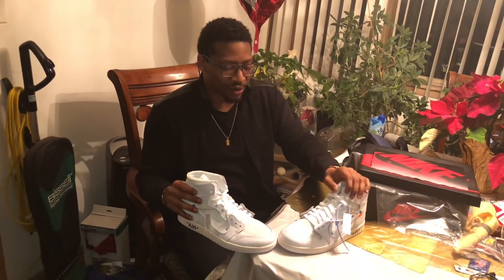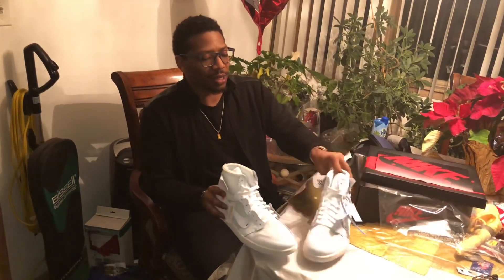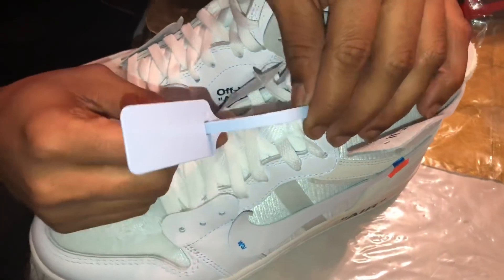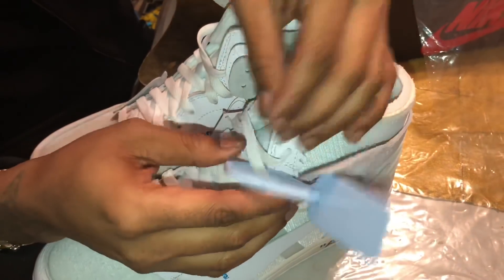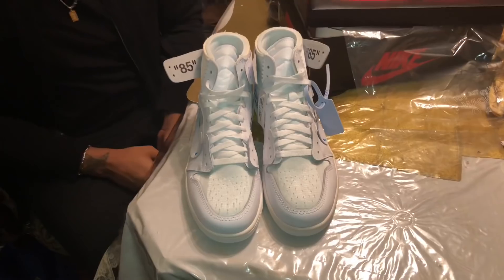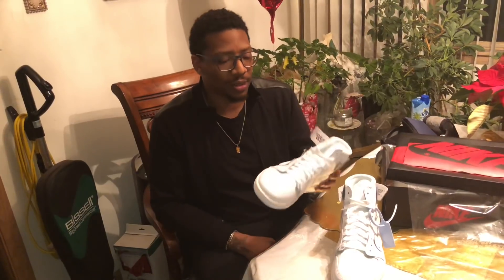Do we even have an official date for these yet? No, not for a US release — I don't believe. If you do know it, drop it in the comment section. Let's get to the close-up. I like this tag on here — this tag is blue on here, y'all. Y'all see that? I like that, that's nice. I'm getting this shoe now. Even though the Chicago colorway is rockable and wearable, this is cherishable. I'm cherishing this shoe.